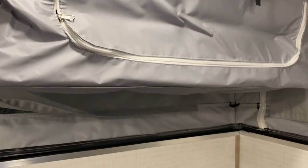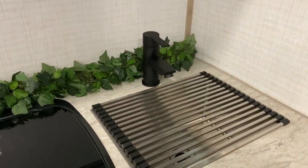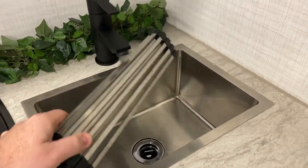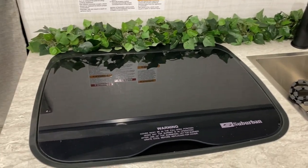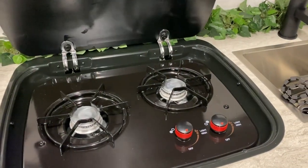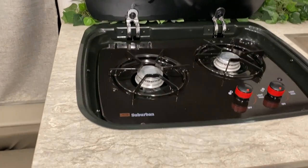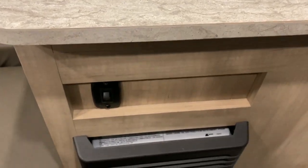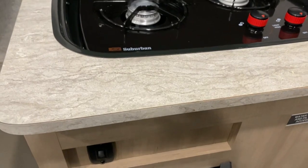Over the kitchen area we have more storage up top, counter space with your sink — which also comes with a cover so you can use that as prep space as well. Two burner stove with a glass cover so if you're not cooking you can use that as prep space too. Down below we're going to have your switch for your water pump, your furnace, and then cargo storage right down below.